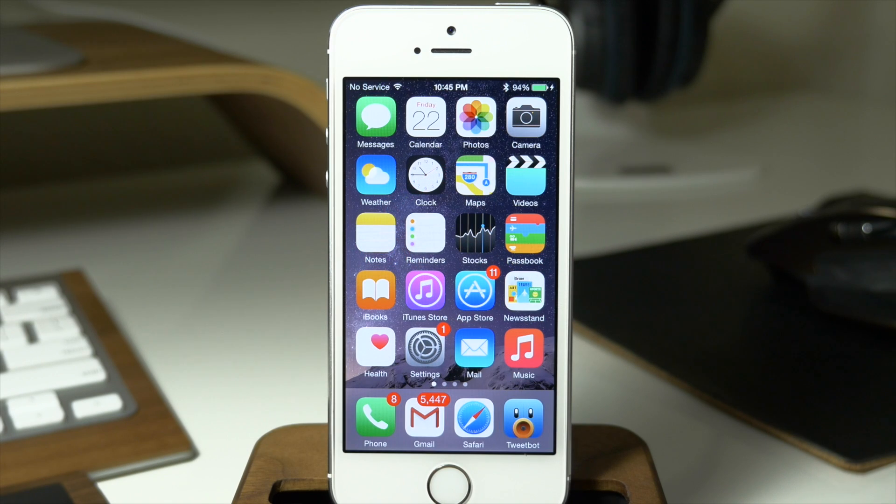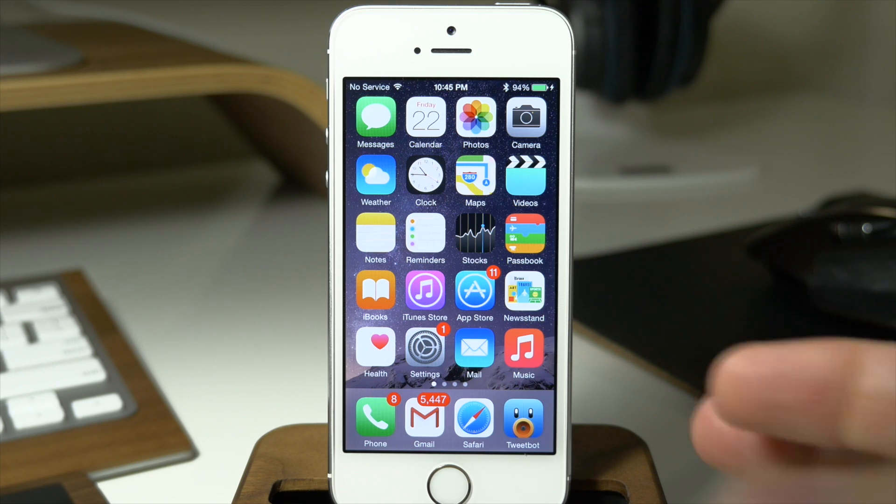What's up guys? This is iTweeks here with iPhoneHacks.com and today I'm going to be showing you how to update your Apple Watch software. Now it's actually really simple to do and you don't do it on your Apple Watch itself, you do it within the Apple Watch app on your iPhone.